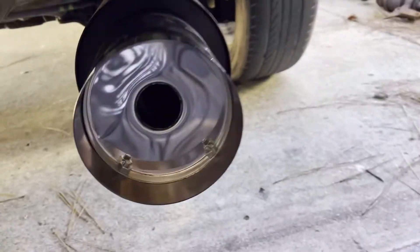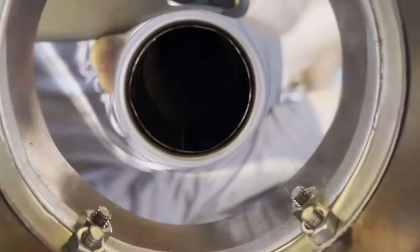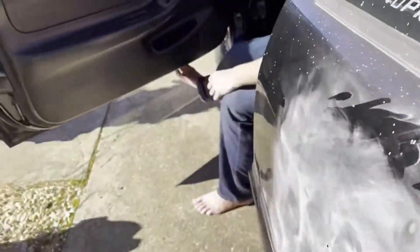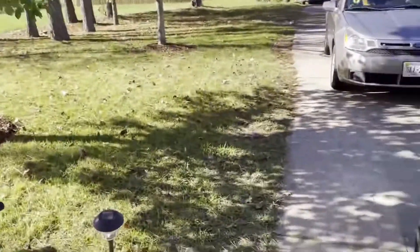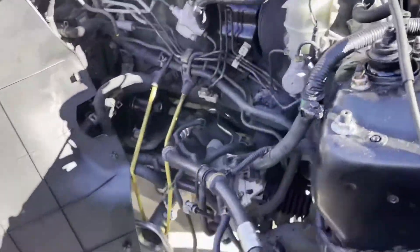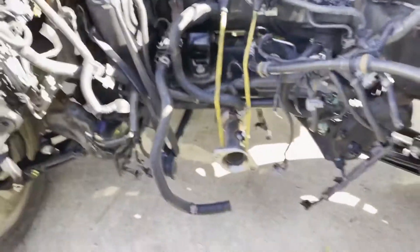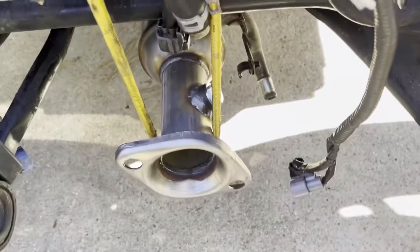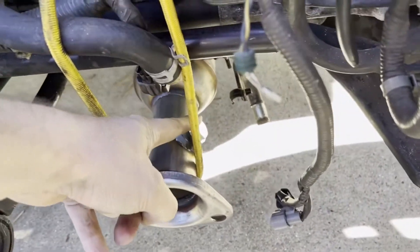It's basically a straight-back straight-pipe exhaust. I just got it set up with a bungee cord right now. I got that installed like that — move this panel out of the way — and then we got this part right here sealed up.